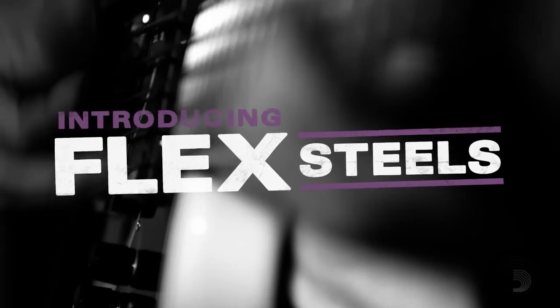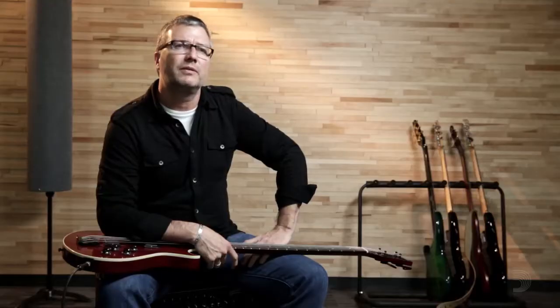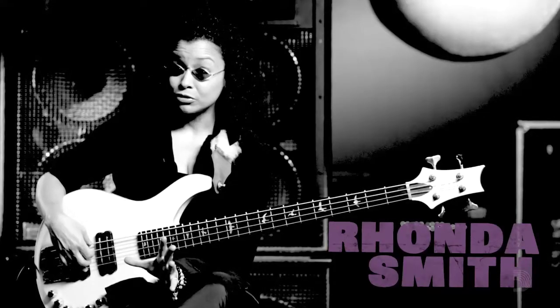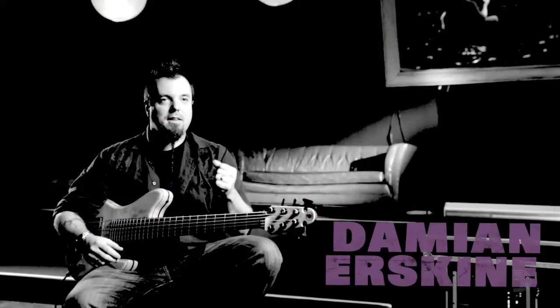I would describe Flex Steel the way that the artists describe it: very focused, more flexible, snap just right. Clarity, bark, bite, punch.